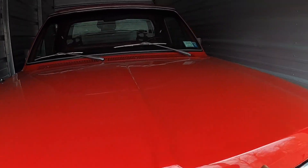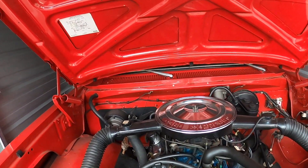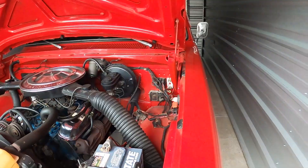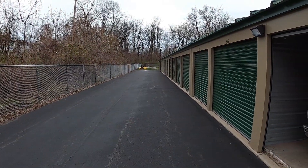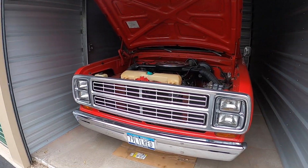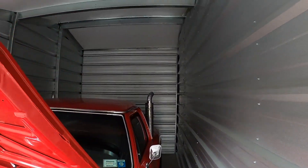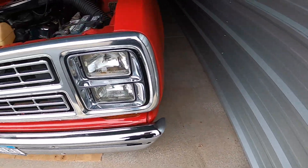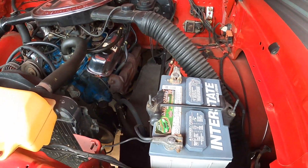I'm gonna pop the hood and check for any evidence of mice. This is a new storage unit for me this year — I actually moved it here. We've got some woods in the back, but it's a brand new unit, first time anything's been in it. It seals up real nice, all metal construction, really nice place. I don't see any evidence of anything in here — that's a good sign.